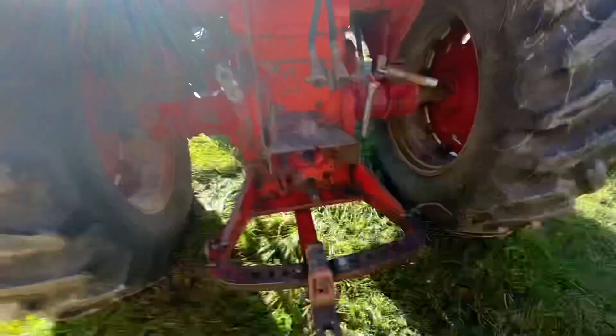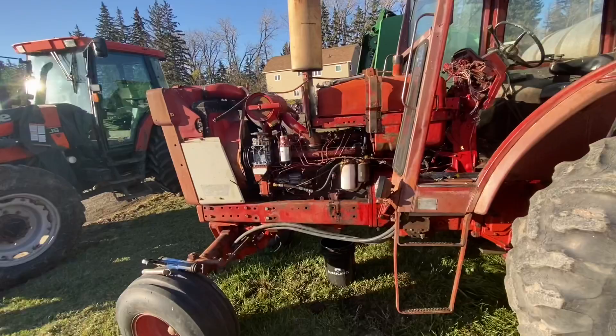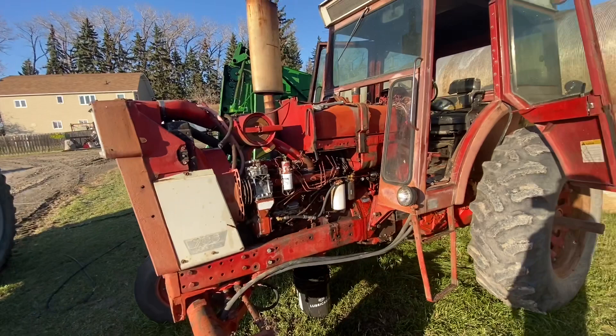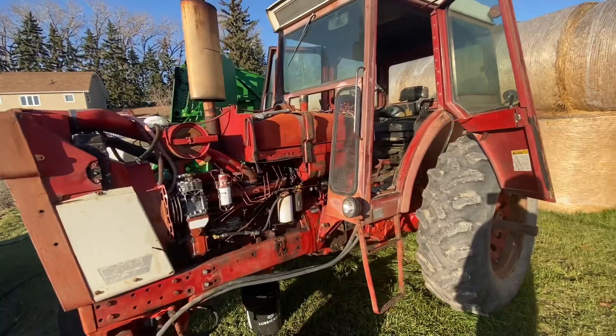This is the International Farmall 766. I'm very partial to the oh-six Internationals, but this is what we have. More recently, prior to the farm sale, this tractor started having issues. The reason it doesn't have any hoods was issues that started long before that — at another farmyard it just wouldn't run.